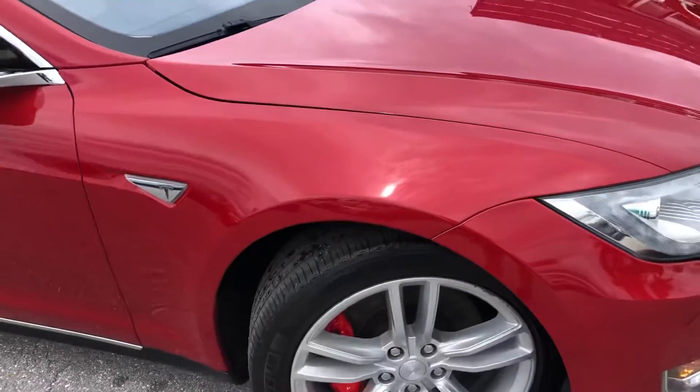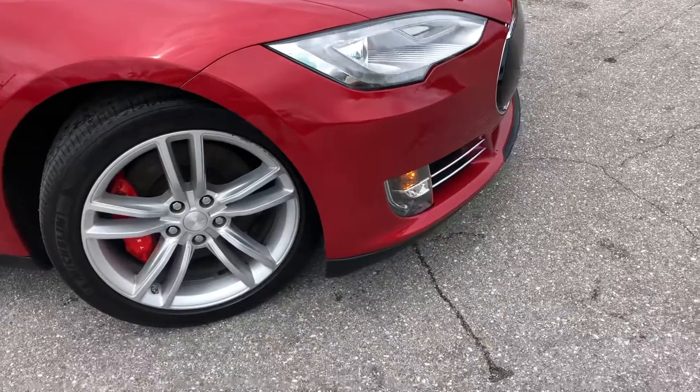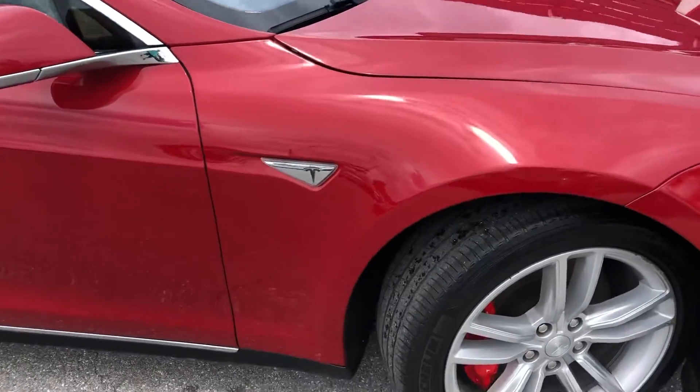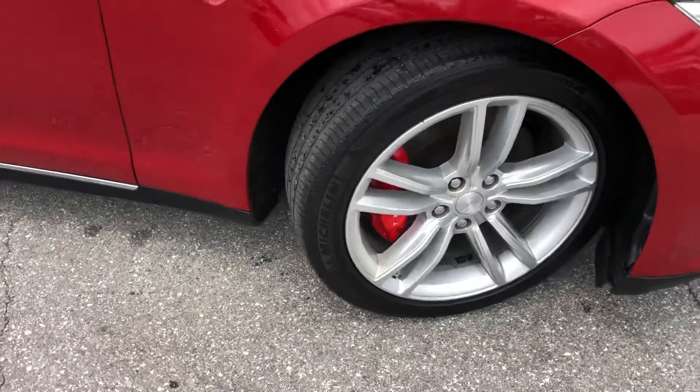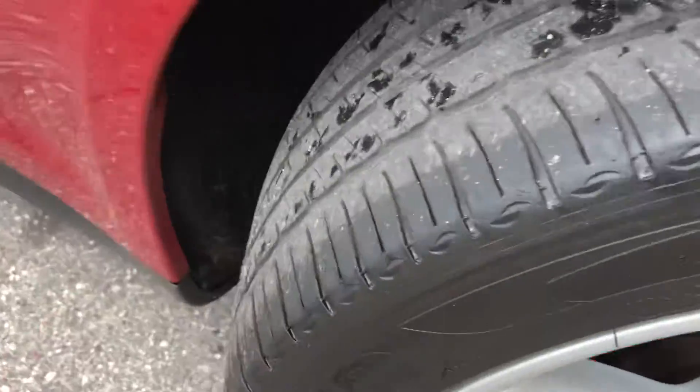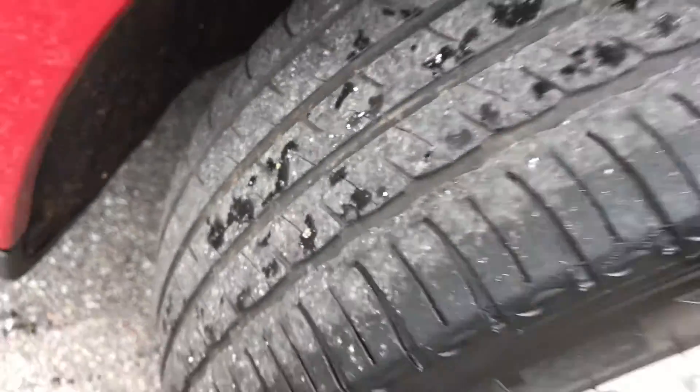Coming around now to the passenger side front quarter panel. You got the tire and wheel again — curb rash. Not a lot of tread left, maybe 20–30%.